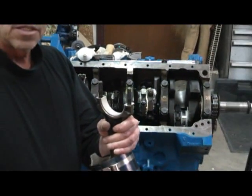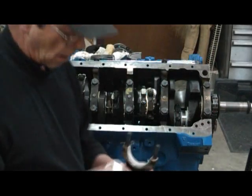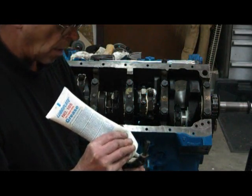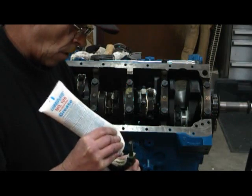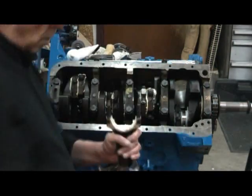Let me get this lubed up here. We'll go ahead and install it. I usually put a generous amount on here — do the open side first and then just put some in the bearing. This all gets squished around when you tighten her down.